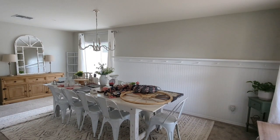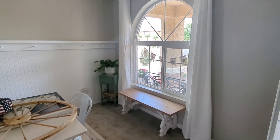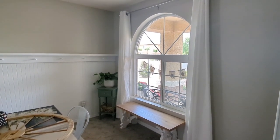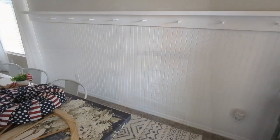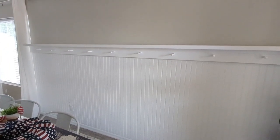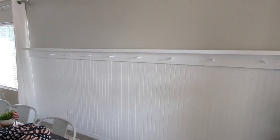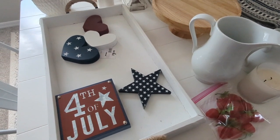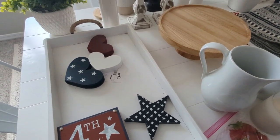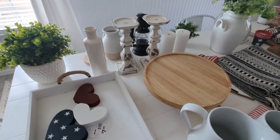I took down all my decor pieces and then I laid out all my Americana decor here on my dining room table so I can take a look at everything — what I have and where I want to put everything. This beadboard accent wall my husband and I did ourselves, and we did make a video about that if you want to check that out — I will link it down below. I just love this area so much.